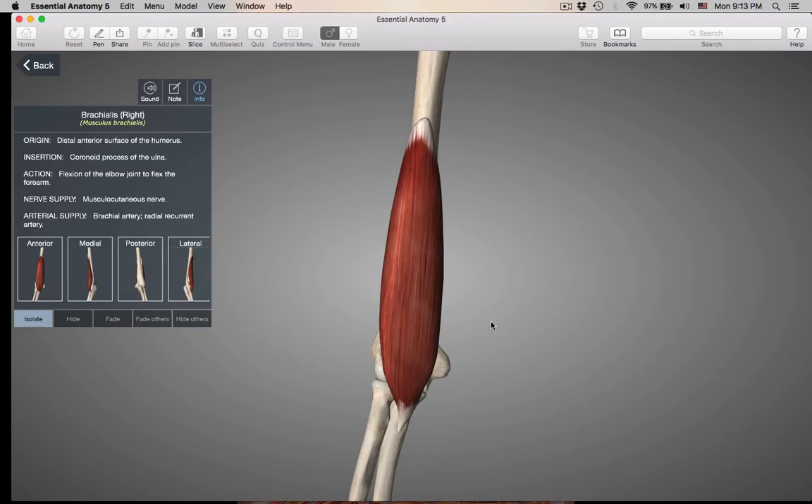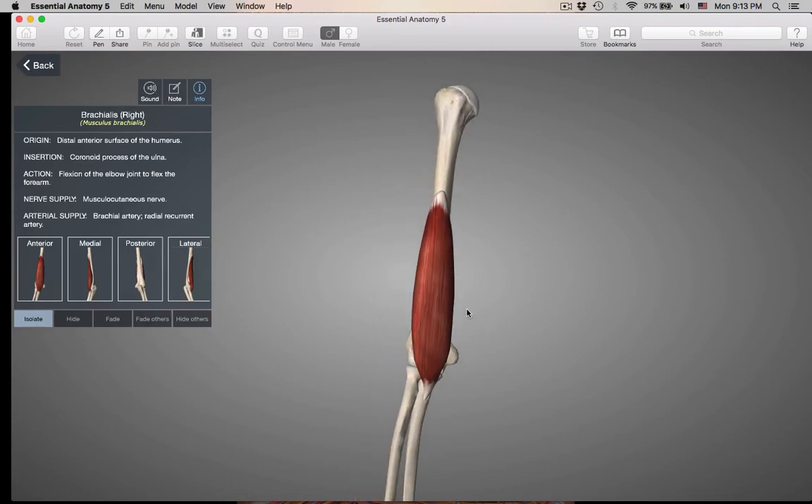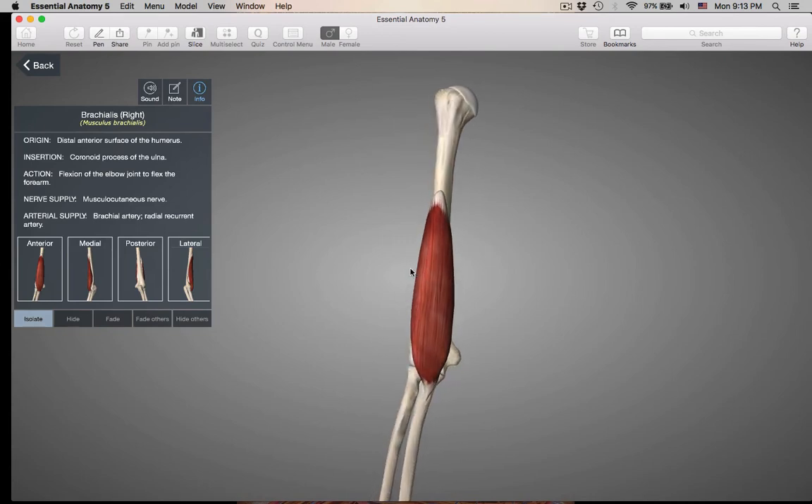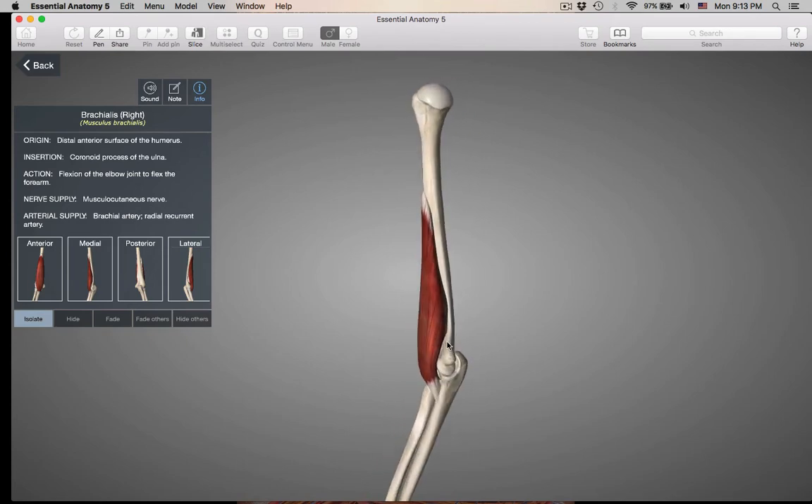Let's isolate the brachialis. Its origin is on the anterior surface of the humerus, and its insertion is down on the ulna by the coronoid process of the ulna. So this muscle is crossing just one joint — the elbow joint. Going insertion to origin, this is going to bend the elbow — flexion of the elbow. So crossing the elbow joint, its action is flexion. That's the brachialis.